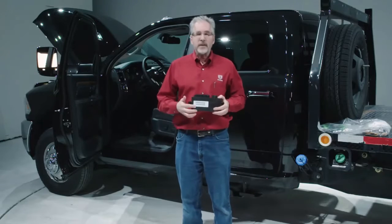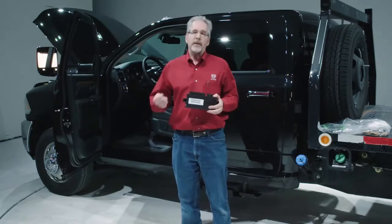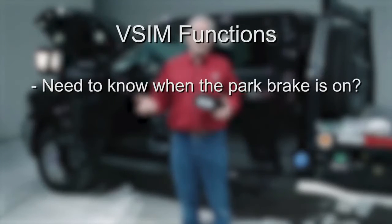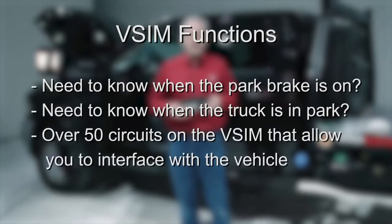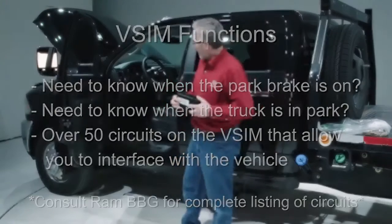It allows you to connect to the vehicle's different functions without having to literally cut into the wires. Do you need to know when the park brake is on? This has a signal for that. Do you need to know when the vehicle is actually in park? Another signal. There's a total of over 50 circuits on the VISM module that allow you to interface with the vehicle.